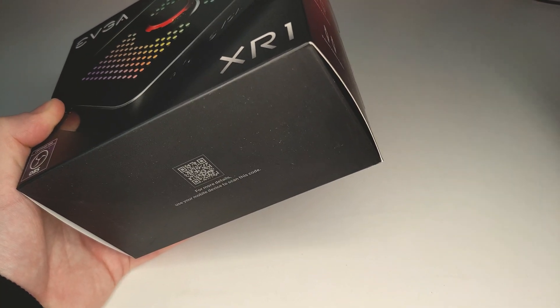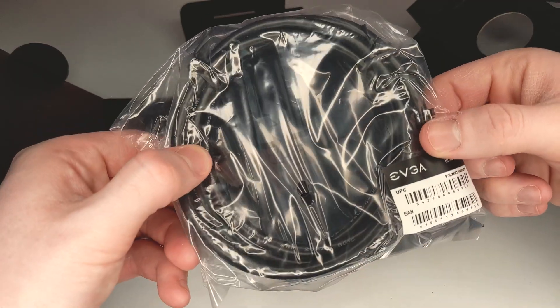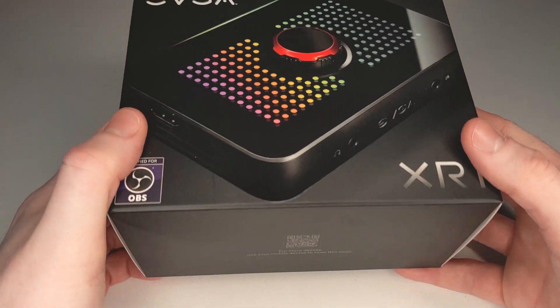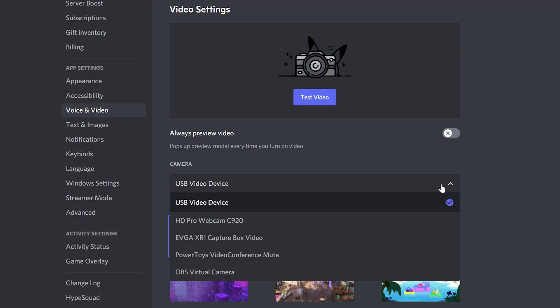Before we look at how it works, let's see what comes in the box. Opening up the XR1 we get the capture card itself, a quick start guide that is somewhat helpful, an HDMI 2.0 cable, a 3.5mm auxiliary cable, and a USB Type-C to a split USB 3.0 and 2.0 cable. I was a little confused by this split USB cable, but the reason is that you may need extra power if you're using this with a laptop, for example. On the box it says this is OBS certified, which means it should be plug and play, though your experience may vary. It also functions as a UVC device, so you can use it for webcam capture.